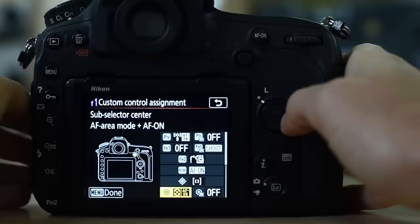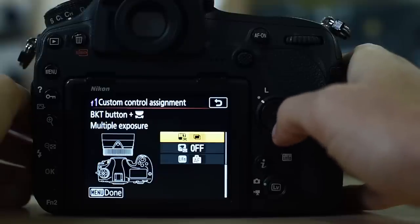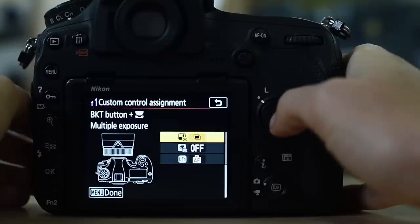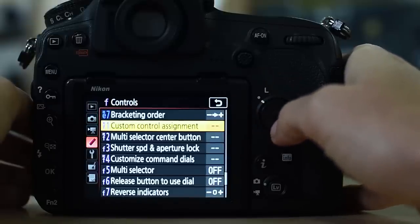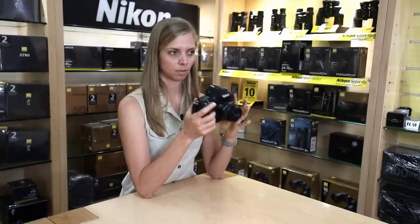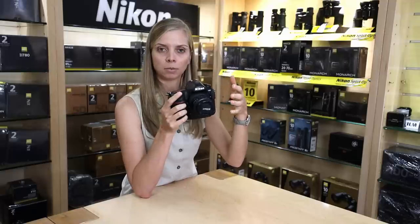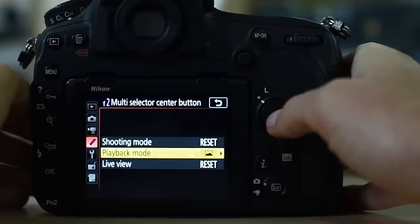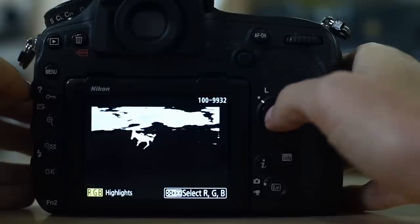If you have the subselector set up, you cannot also set the subselector plus command dial. Remember to scroll down on this menu because there are three more items hidden underneath. The bracketing shortcut — I don't use it much, but it is set to multiple exposure. Going down to F2, multi-selector center button: in shooting mode I have select center focus point — so if my focus point is far off to the right, pressing the middle of the multi-selector quickly sets it to the center. In playback mode it is set to view histograms, so pressing the middle button gives me my histogram straight away.